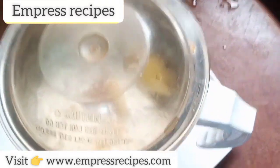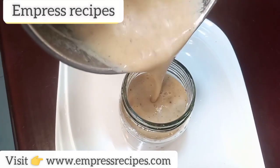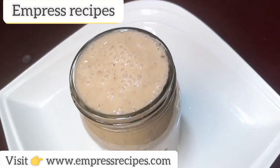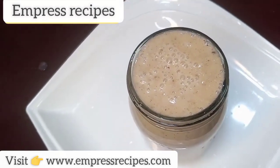Voila, our smoothie is ready! This smoothie is a replacement to your breakfast, it will help glow your skin, and it will help keep you hydrated. You need to try this smoothie out. Please subscribe to my channel and thank you for watching.